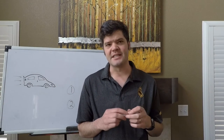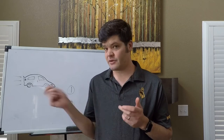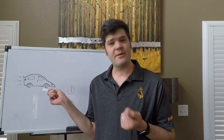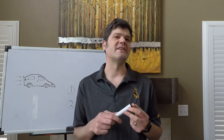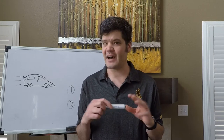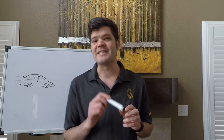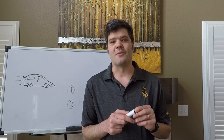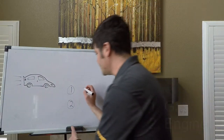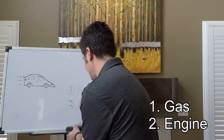I'd like to begin the process by asking you a seemingly unrelated question. Do you know how to drive a car? Why would you want to learn how to drive a car? And what are the two most important things in a car — meaning that if you don't have either of these, you're not going anywhere? These are especially fun questions to ask fifth or sixth grade students to see what they come up with. The two most important things are: you need gas, and you need an engine.